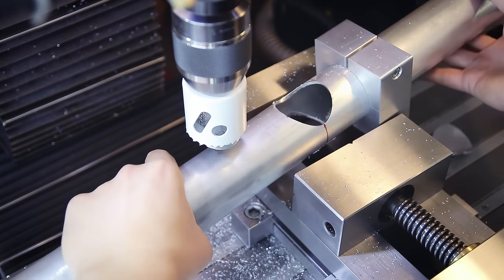Now it's time to prepare the next piece — this little tube that serves two purposes. First it stiffens up the whole bottom bracket area, and it's also where the battery is going to be installed later.